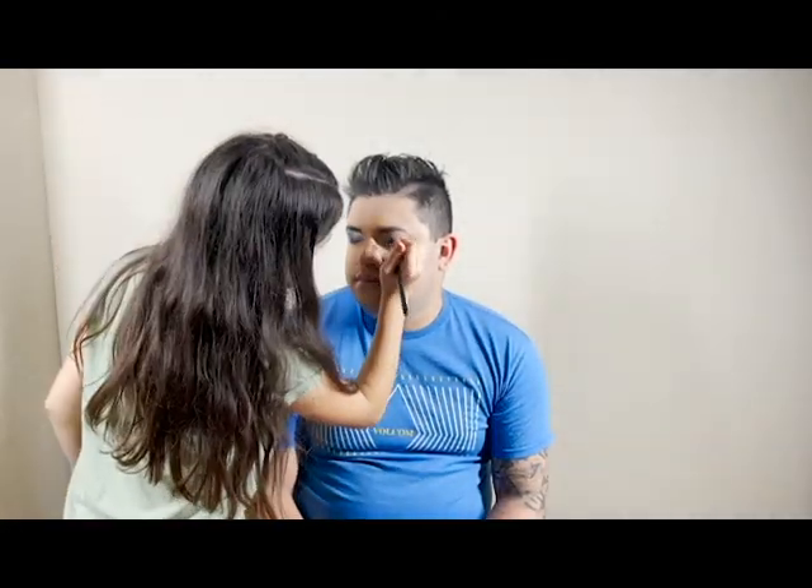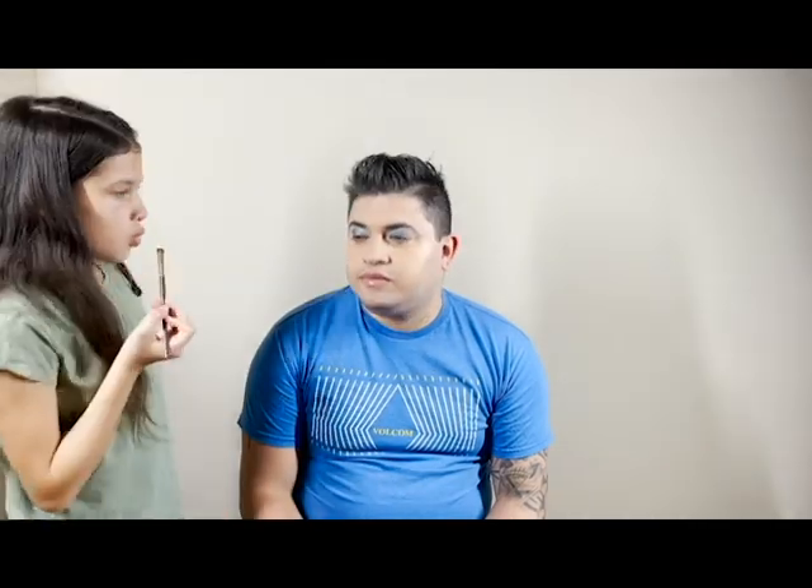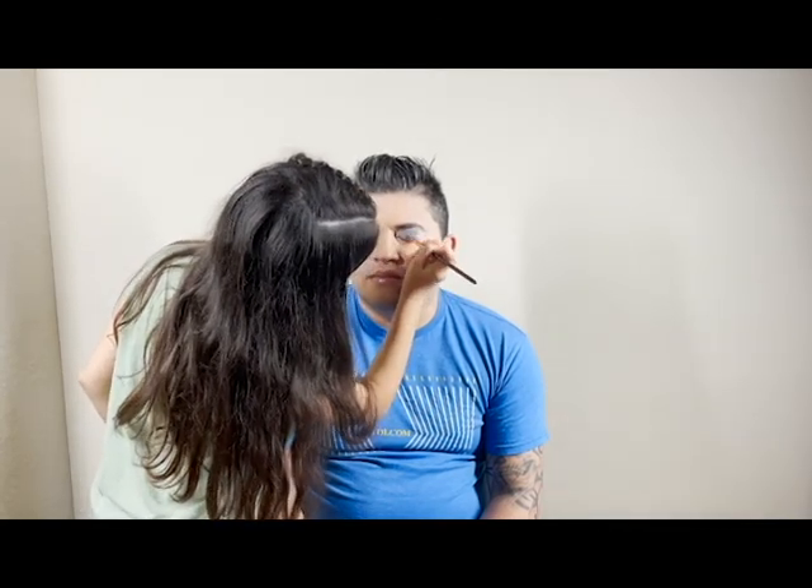Now I'm going to do the other eye. Again, we're going to start with the light blue from the corner of the eye. Then with the brush, you are going to blend in all the colors — just wipe them all the way up and blend them in.